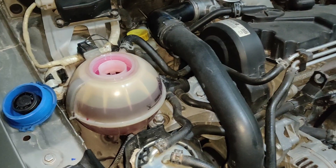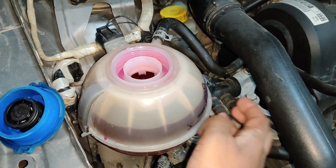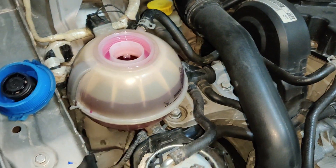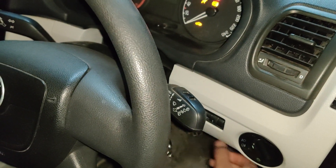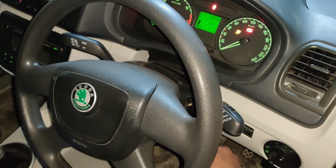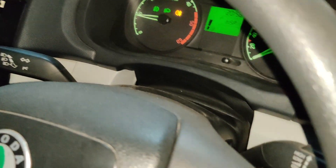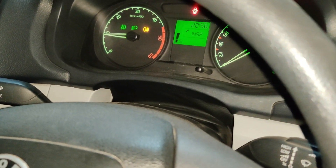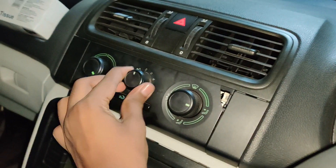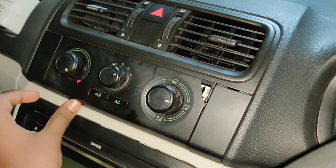Now that we have poured coolant, let's go and start the vehicle and allow the air to come out of the system. The next step is to switch on the heater — make sure that the AC is not on and the heater is turned on.